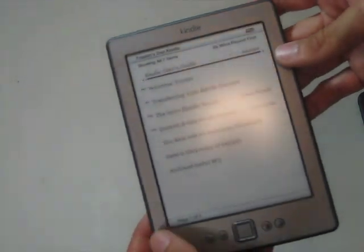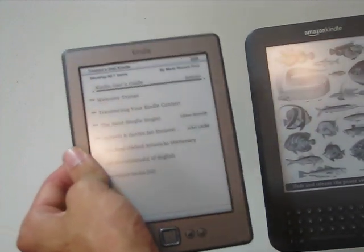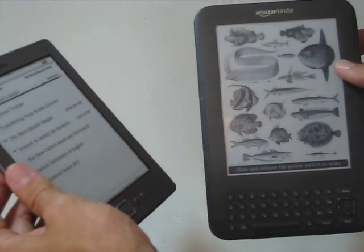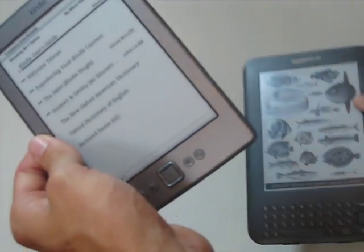It works exactly the same. Overall, I really like the Kindle 4 so far. It's smaller and does everything that the Kindle 3 did, but it's just a little bit more compact.